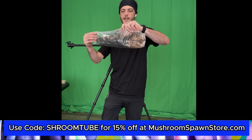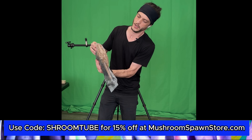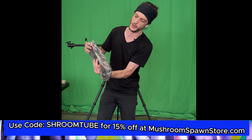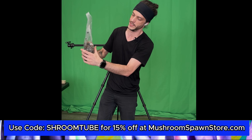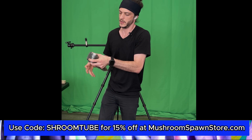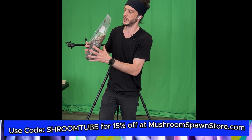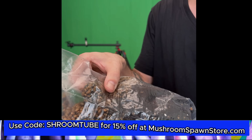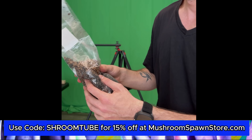What I like to do is get the bag kind of long like this and then just gently rotate, shaking it as you go. Each time you do this you're almost switching layers — the top substrate goes to the bottom, the grains go to the top, but it's also mixing. You really only need to do this a handful of times. Sometimes you'll find a big ball of colonized grain — there's one right there — just break that up and mix it some more.